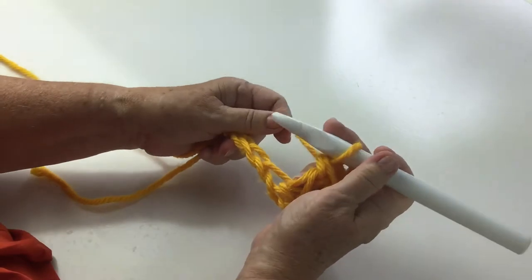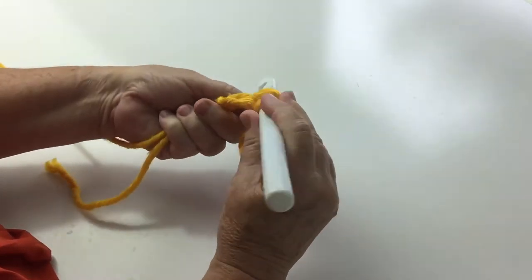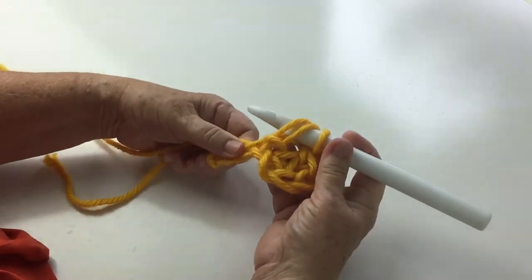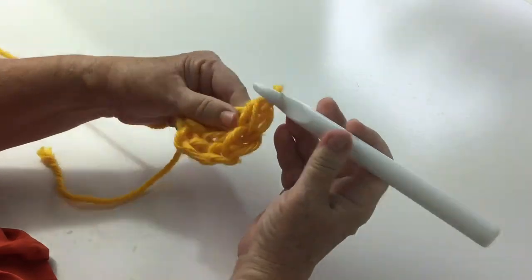If you're in America you'd call that a double crochet. Just remember it's yarn over once, into the hole, pull up a loop, you have three on your hook, pull through two, pull through two.